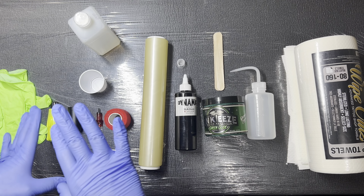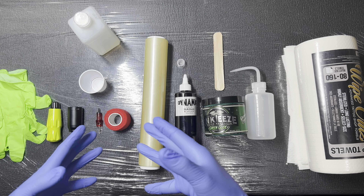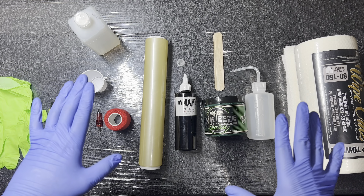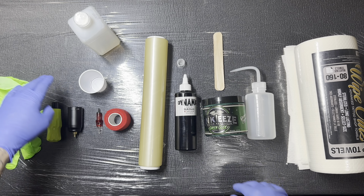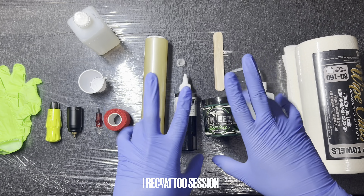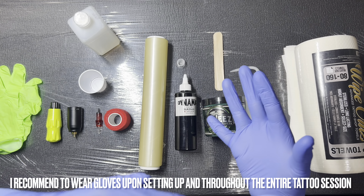I don't necessarily think that this is right or wrong or the only way to do this — this is simply how it flows in my head. So let's begin. First and foremost, let's glove up. Make sure that you put on some gloves. Always, always, always glove up when setting up. That's just something that I would recommend doing.